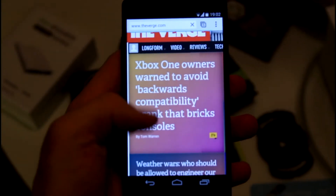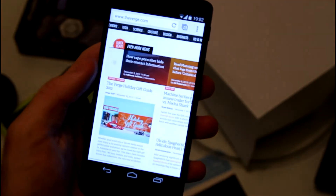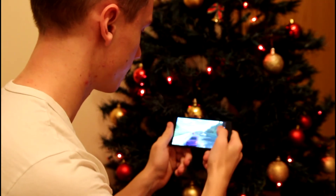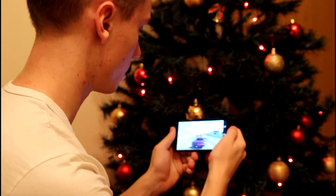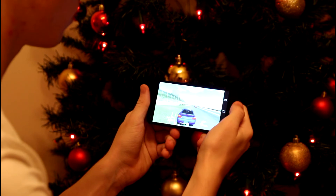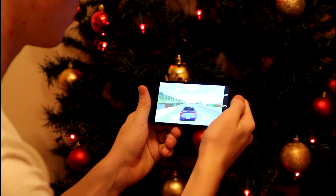It has a 2.3 GHz quad-core Snapdragon 800 processor. To a regular user that might not mean much, but this is a beast that runs the latest Android games smoothly with no lag at all. This phone is a powerhouse — with that GPU and processor it is really fast. As you can see, I'm playing Real Racing 3, which I suggest you download because the graphics are great and the Nexus 5 handles it with no problem.